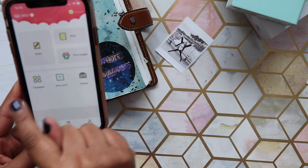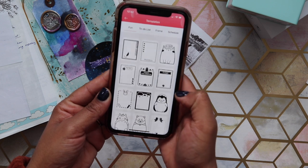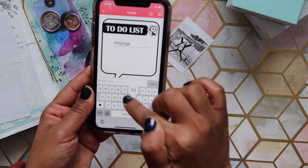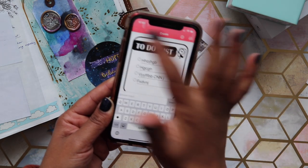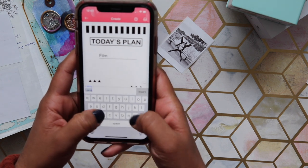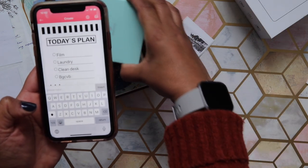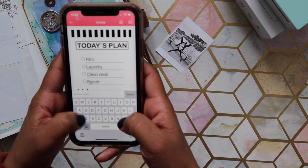The 'Print Images' option is very straightforward. They also have a templates section with lots of free options — fun designs, to-do lists, and more. You just select a template and add to it. I'm going to do one now — 'Today's Plan.' I'll add: film, laundry, and clean my desk, because I've been seeing everyone cleaning their desks on Instagram. You can keep adding items and it will just print as long as your list is.